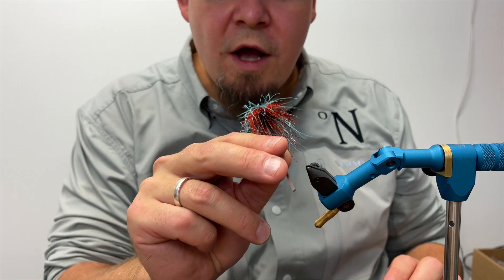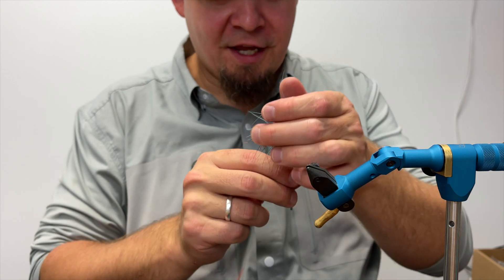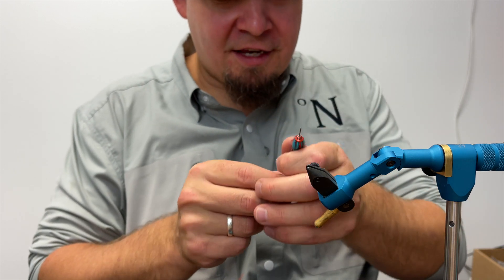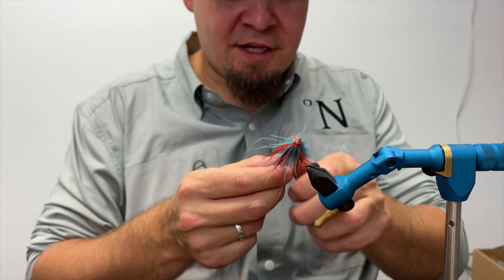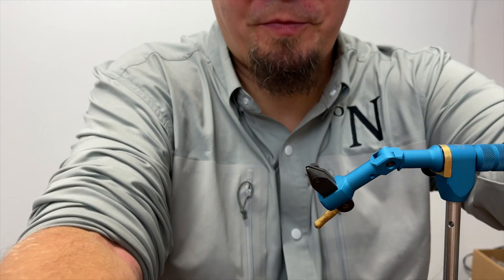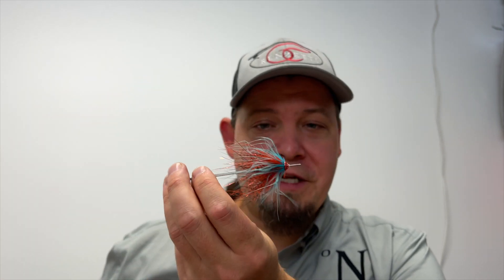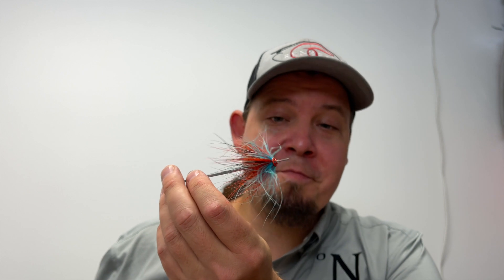This is going to have so much motion in the water — it looks absolutely amazing. It's fast and easy to tie, fairly inexpensive, and it's deadly out in the water. As always, thank you for watching. This video has a full material kit, so if you visit my webshop at NordicAnglos.com, you can find a complete material kit for this fly and many other flies.